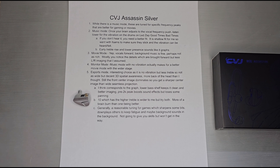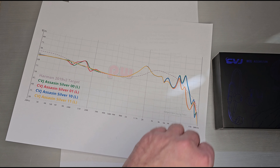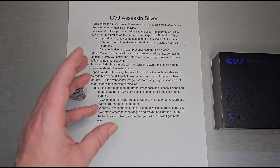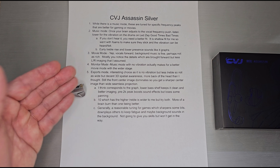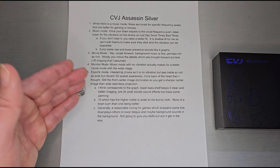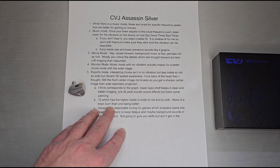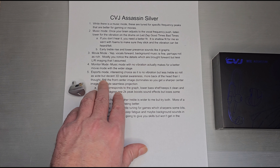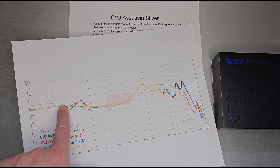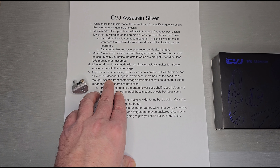Monitor mode is basically music mode without vibration, but it works better for movies with a wider stage. I knew that higher treble was going to sound wider for me — putting more upper treble does give you a wider soundstage. Esports mode, which this unit primarily leans toward given the boom mic and two-meter cable, has no vibration unit and uses lower treble, giving you a very strong center image but less width.